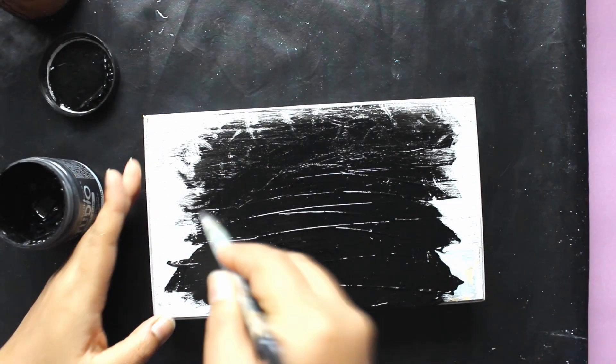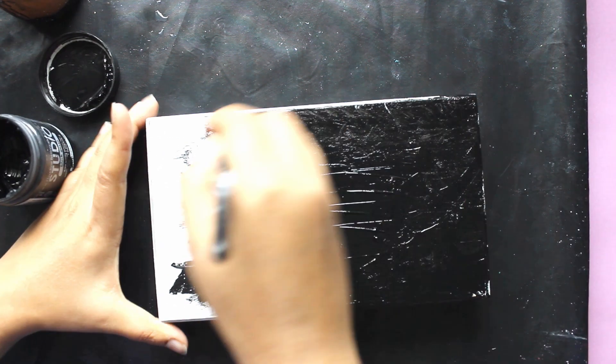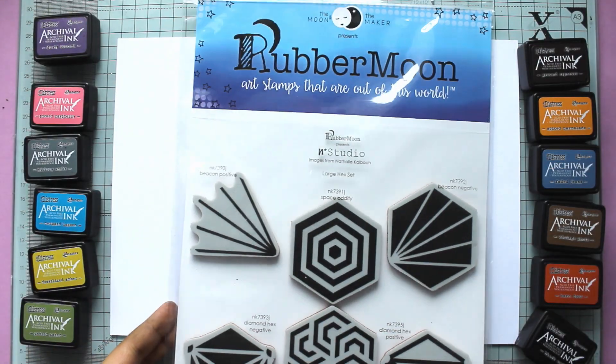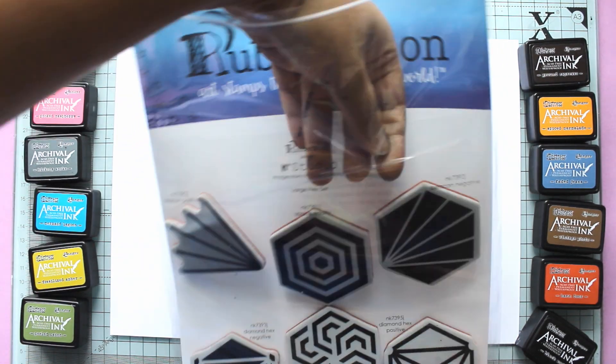I've had this cigar box in my stash for a while and this box has seen many different lives. I thought it was about time to give it another revamp because my mini archival distress inks needed a new home.